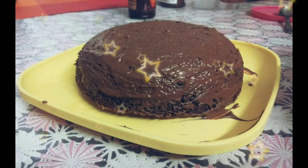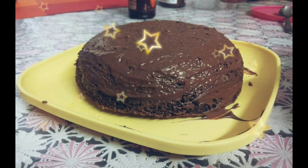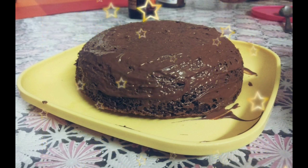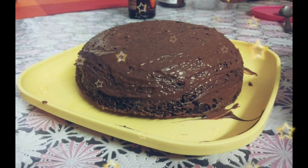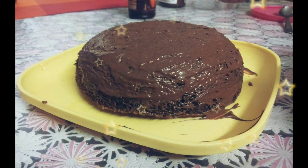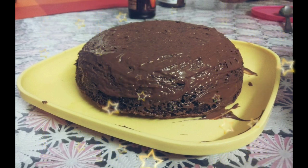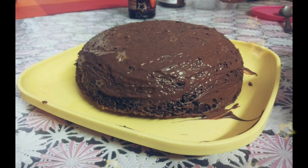We have taken out our cake from the oven and we have decorated it or layered it with Nutella. Our tasty cake is ready to eat! Hope you will like the cake — try it at home and please tell me how it was. If you like our video, please like and subscribe. Bye!